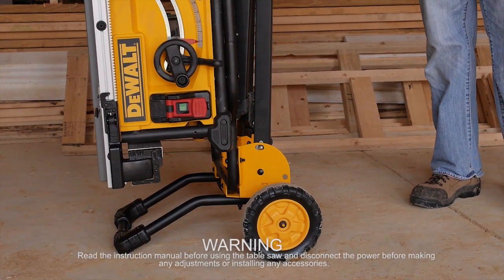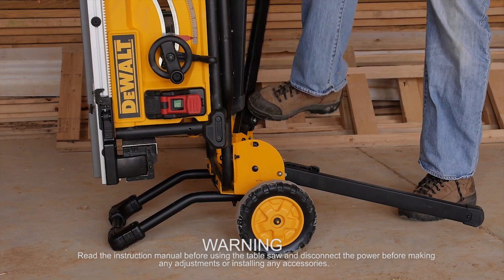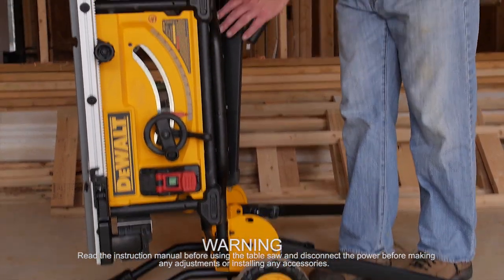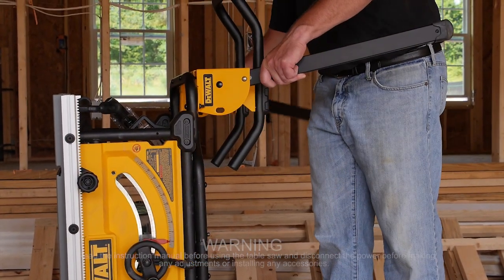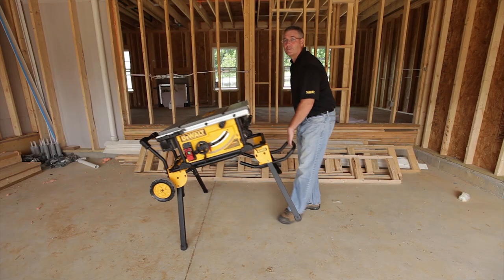Place the saw in its vertical position. Use your foot to release the bottom legs. Release and open the top legs, then pull the saw up to its horizontal position.